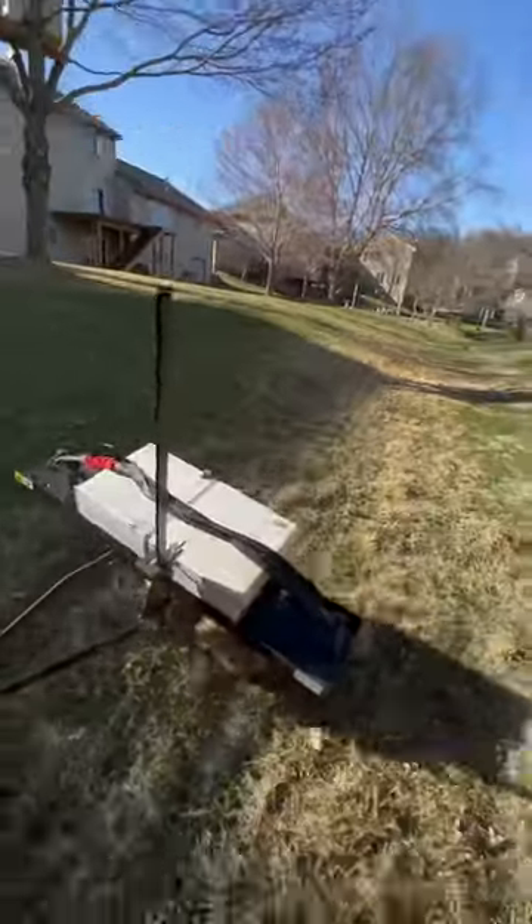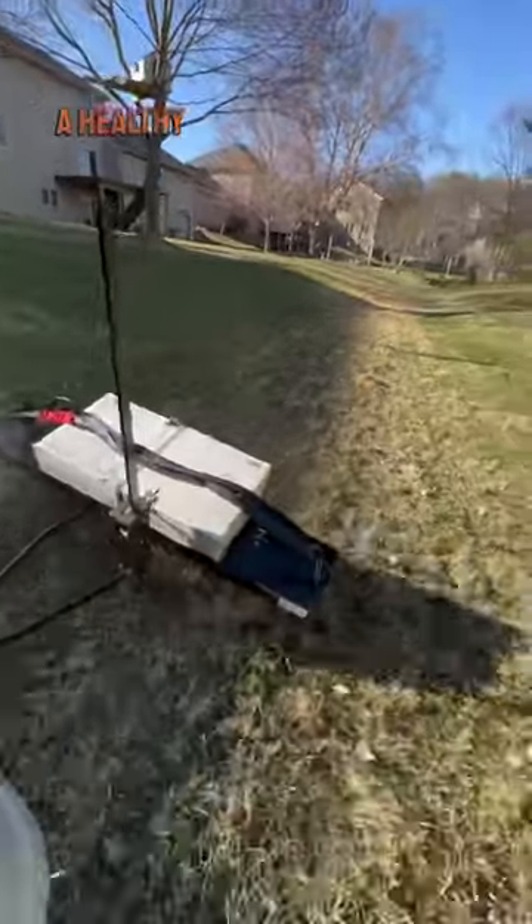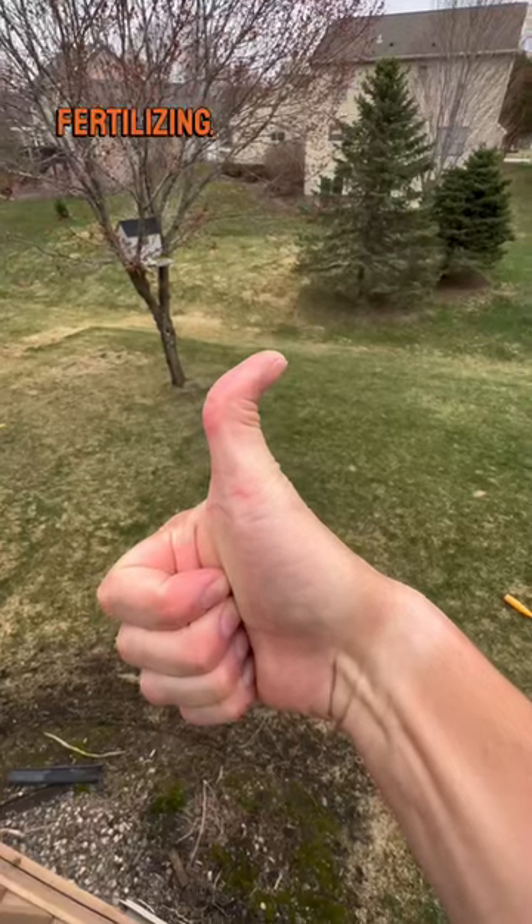Basically, you want to get the organic material off your soil. Without that barrier, your water and nutrients can get down to your grass and create a healthy lawn. Next, we're going to be overseeding and fertilizing.